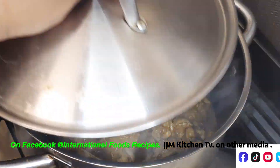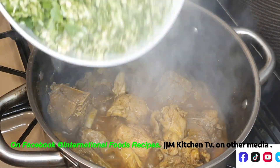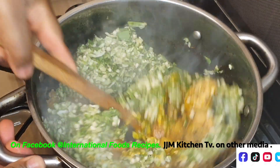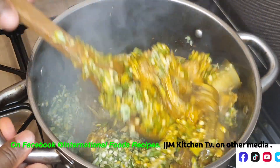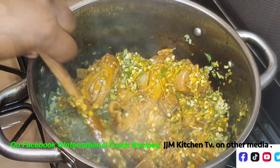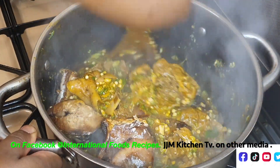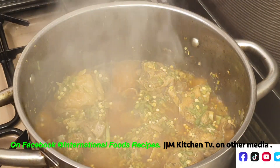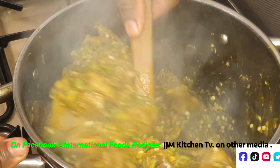After adding the onions I'll cover it and give it one minute. One minute later, that is looking beautiful. Now it's time to add the okra — I'll stir that in to combine. Then I'm going to add my fish and stir that in too. I'll give this two more minutes. We don't want to overcook the okra. After two minutes, look at how beautiful that is looking — the soup is all ready.